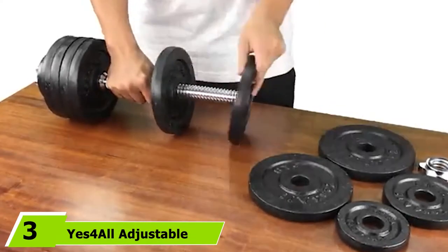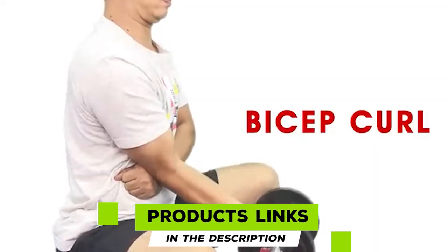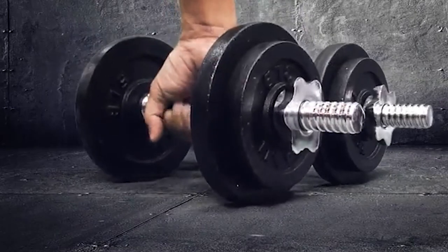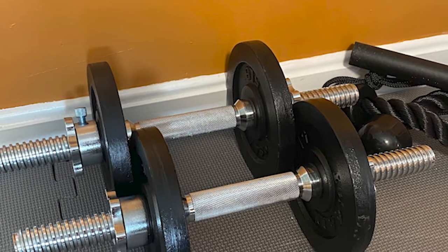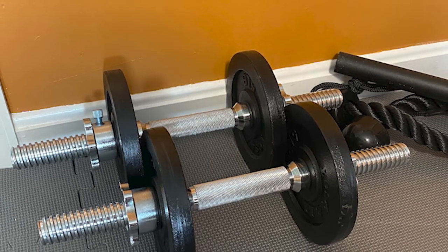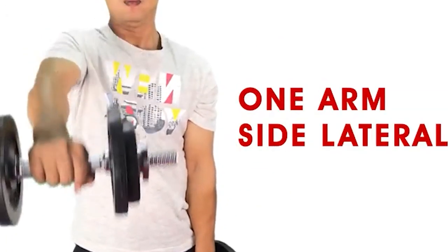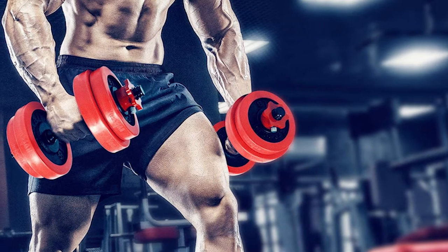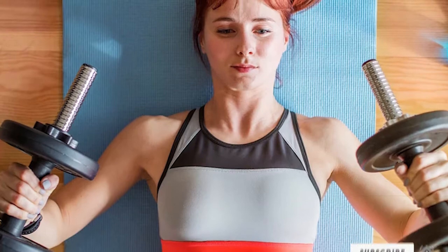The number 3 position is held by Yes4All Adjustable Dumbbells. The set comes with 2 barbells and adjustable weight plates ranging from 40 pounds to 200 pounds, with specific configurations for 40, 50, 60, 105, and 200 pounds. The durable cast iron plates are layered with a black paint finish that prevents rust and corrosion. The high-quality textured chrome handle enables a secure, firm, and non-slip grip. Threaded ends with star lock collars and rubber trims provide a safe workout. The dumbbells are compact and come with a silicone sleeve to keep the set protected and dust-free.